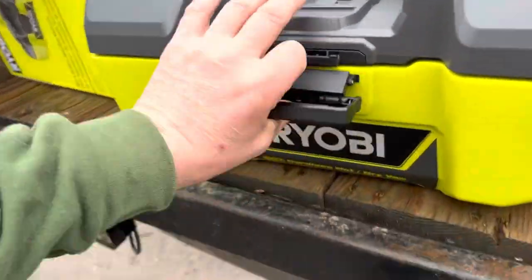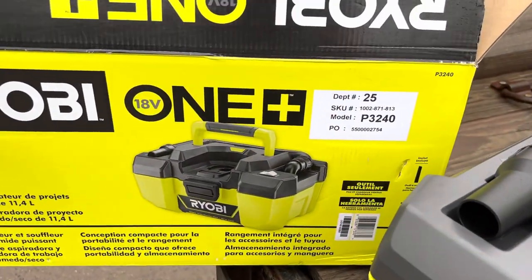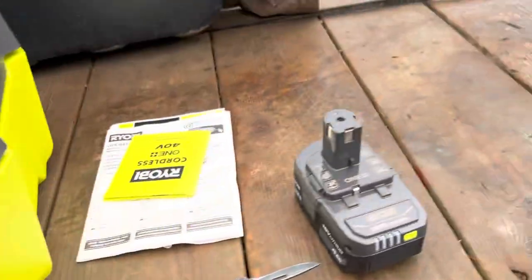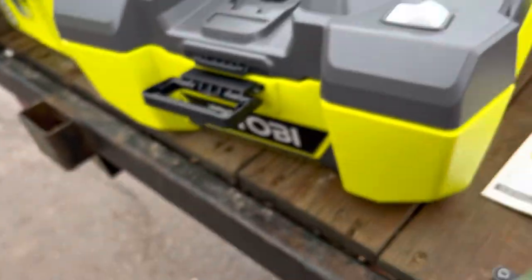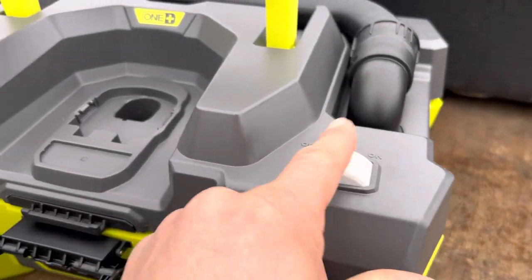Quick review of a new Ryobi tool — we are becoming more and more Ryobi fans. This is one of the newest things we just picked up at Home Depot. We'll talk more about 18-volt versus 40-volt stuff later. Fully charged battery in the brand new vacuum — it just came out of the box. The most important paperwork is going right back in the box, which will then go right to the dumpster. First impressions: it seems pretty robust.